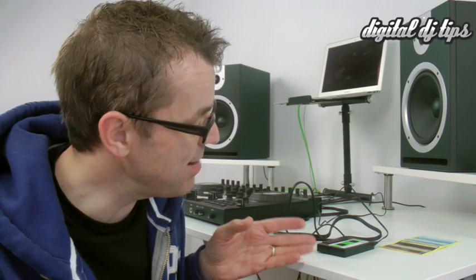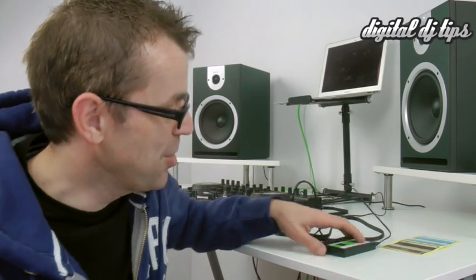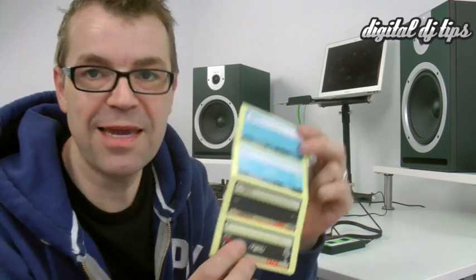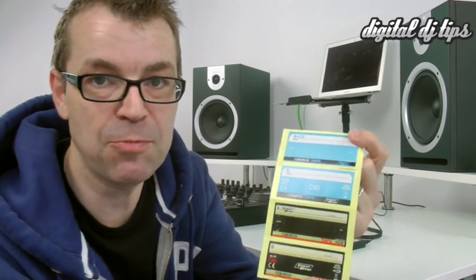Otherwise there's no point. The reason it is better than just a recorder from a company like Zoom — there are recorders you can buy that do let you record MP3s directly from source — the reason it improves on that is it's got the phono switch so you can record direct from record deck, and it's also got the through so that if you only have one output, it doesn't matter, you can still use it. So those are the two reasons that DJs might find it useful against other MP3 recording devices that are out there. And of course it does look quite cool — they've made it a bit kitsch by giving you these stickers so you can write on a sticker and stick it over your tape to personalise it.